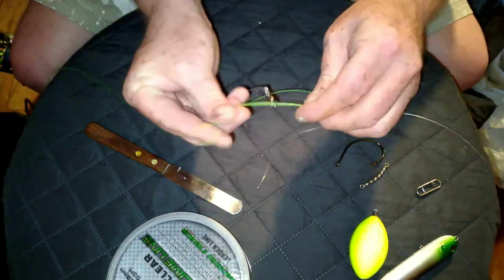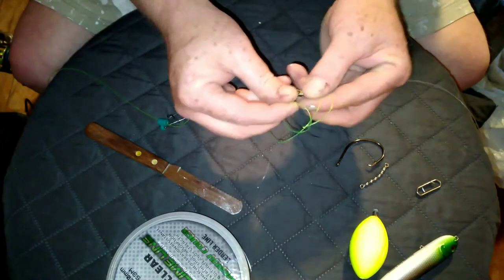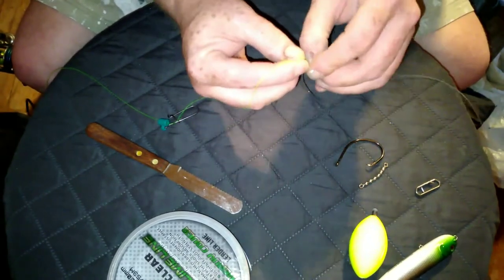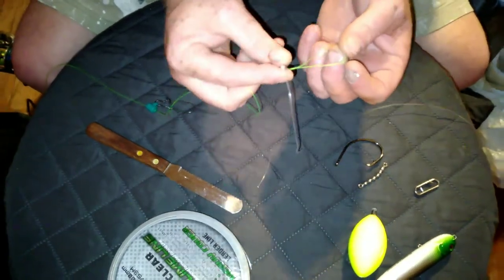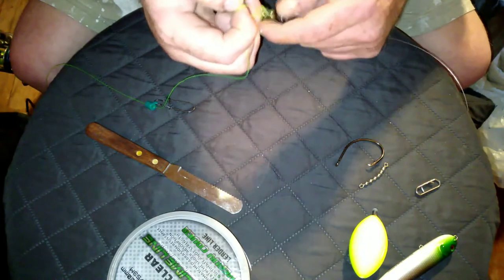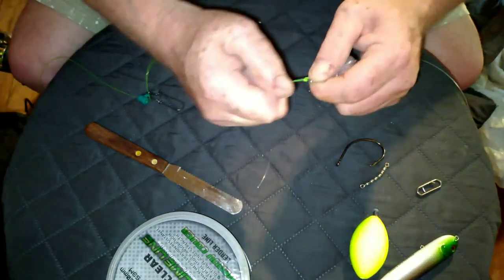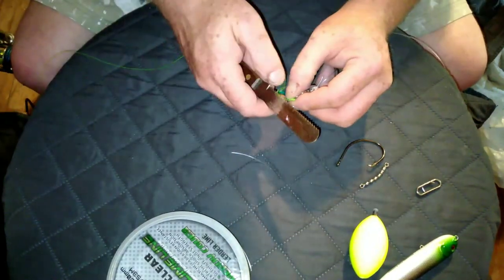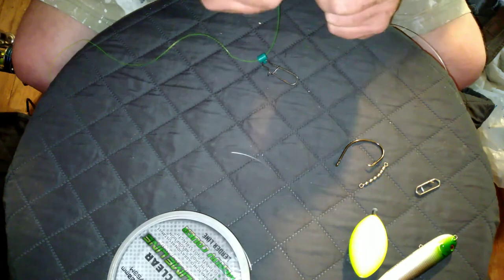Anyway, you go through the same step — double it, come through, put it through the circle. Sometimes it can be a pain in the butt — just put it through your circle. And you pull it tight, just like you would your first tie on your shoelace. Then you take the leader and the swivel and you run it through. Same thing — pull your main line, and then when it gets where you want it, pull tag and main line and snug it up tight and trim. So there's your sinker slide, your main line, and your leader.